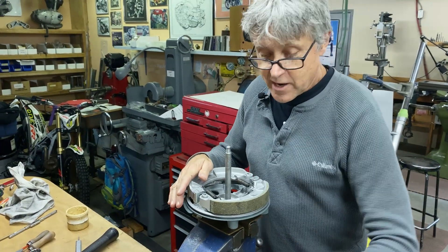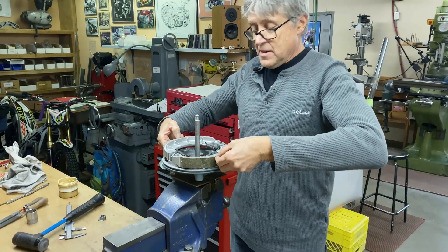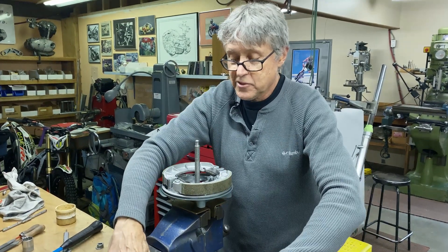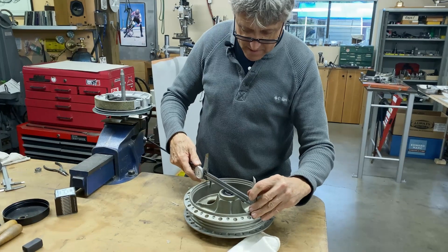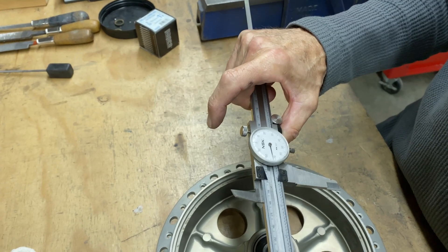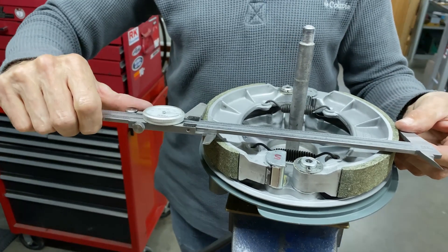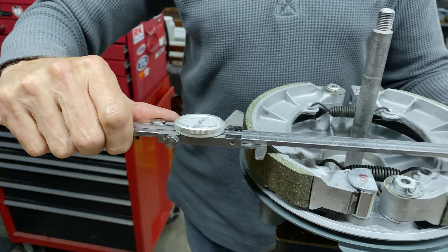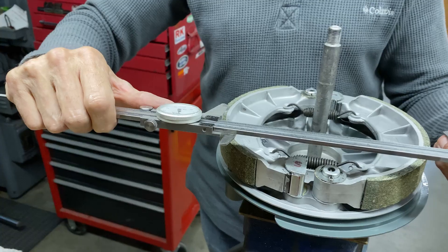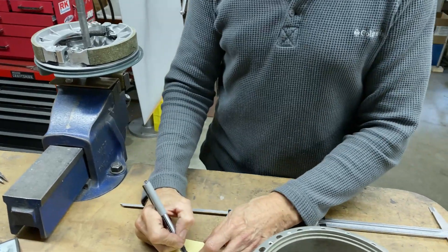I'm going to grab a large vernier and we're just going to see how much extra there is on the brake shoe compared with the drum. It's 7.873 and the linings are — watch — it's over a hundred thou larger: 7.995. So we have to take off about 50 thou a side.